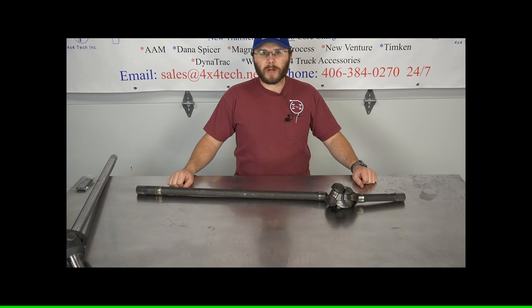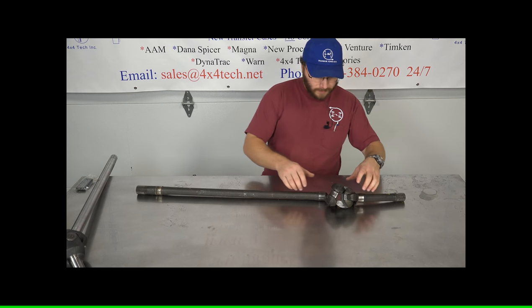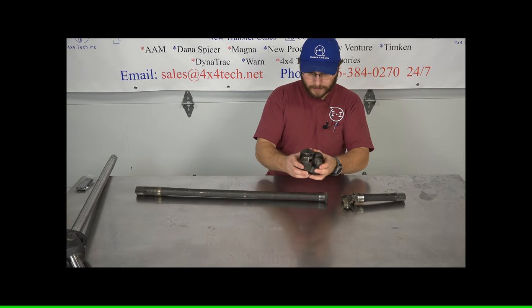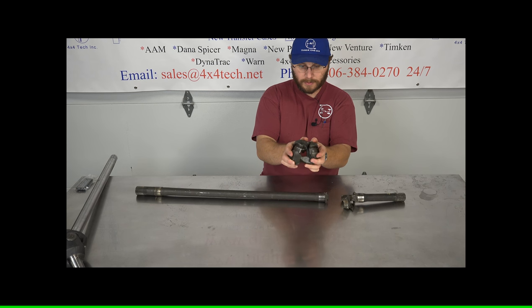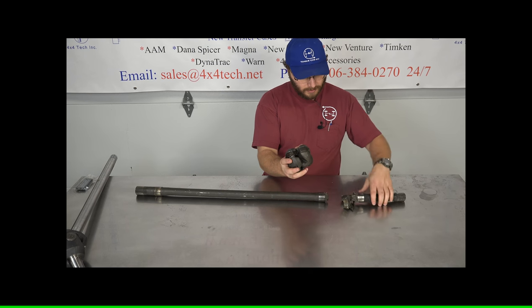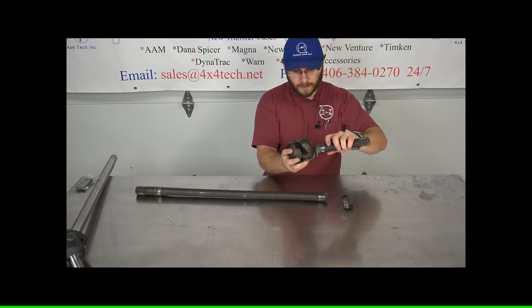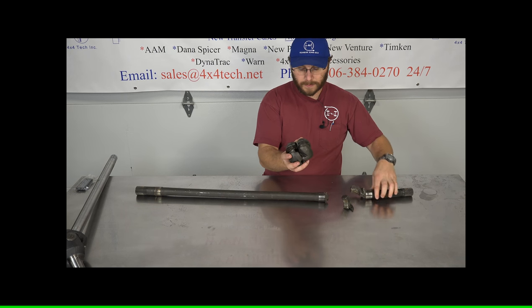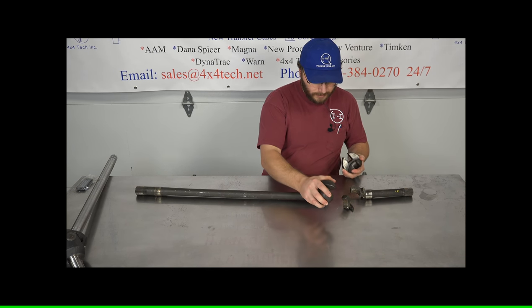The tractor universal joint was very popular in the heavier Dana 70 applications in the first part of the 20th century. I'll give you a little bit of an exploded view here. It was a two-piece joint — this part went back and forth like that, and then the shaft rode in here and went back and forth like that, and it gives you the same motion as a modern U-joint.